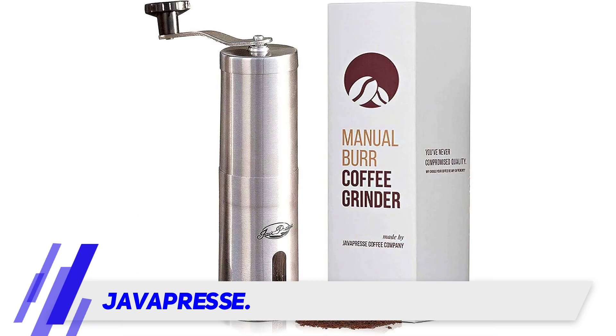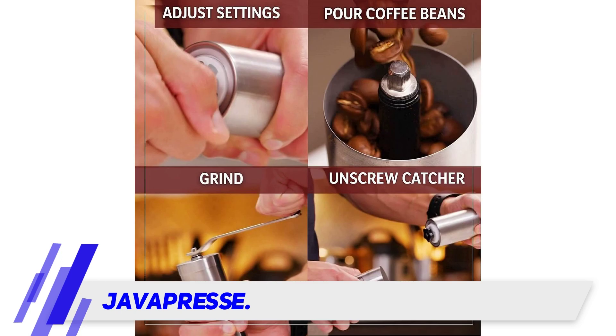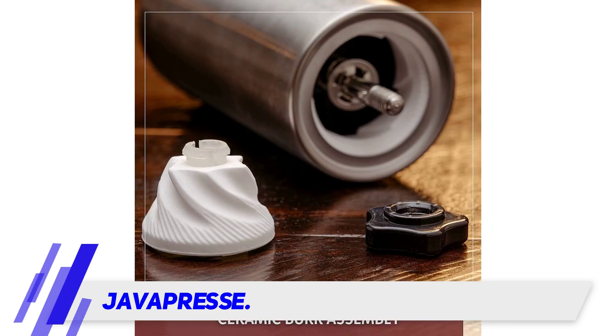There's an adjustable knob under the burr. You just need to turn the adjustment knob all the way to the right, then twist it to the left to adjust the fineness of the grind.